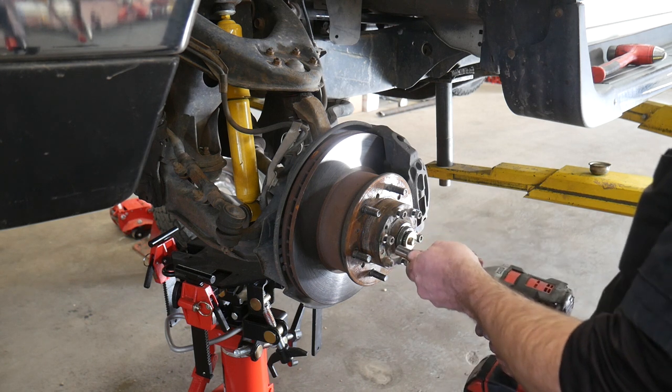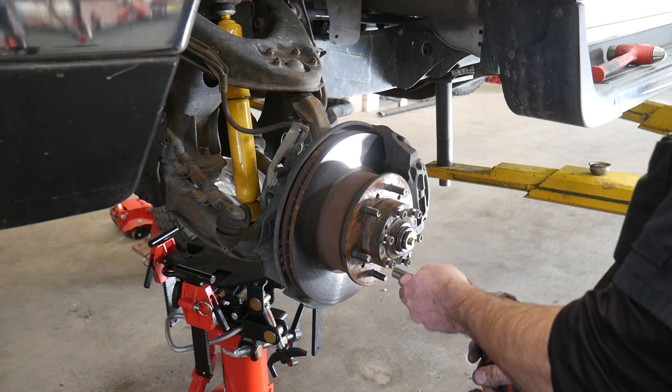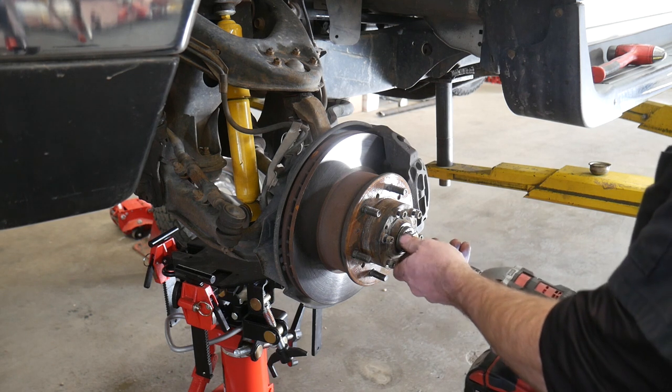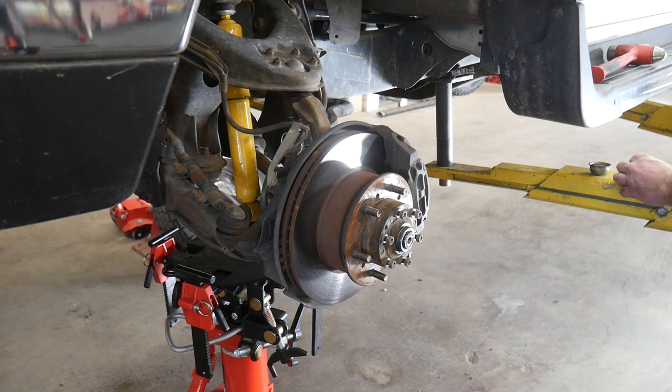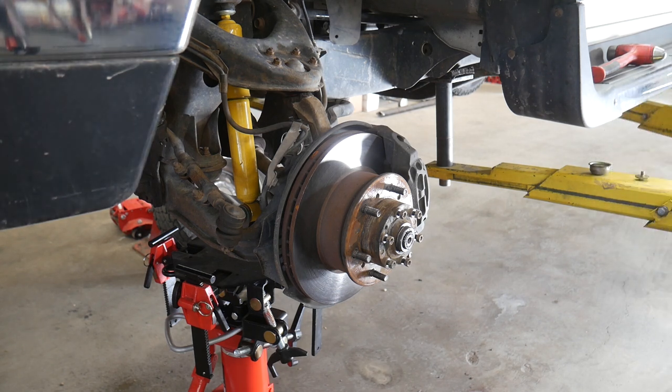I'm going to show you two ways of getting these off. If you have locking hubs, you're going to have to use the first way. If you have the drive plates, you can use the second way or the first way, but the second way is a little easier.